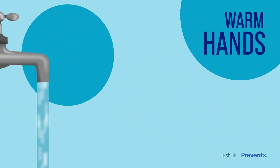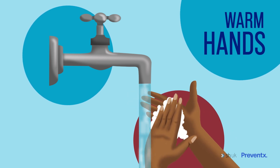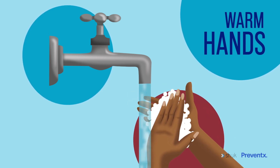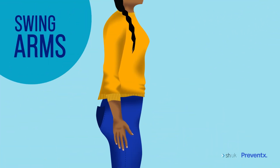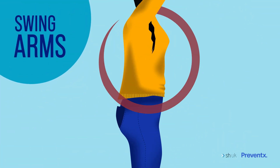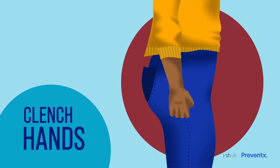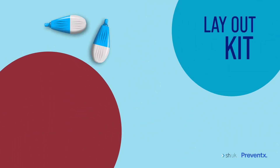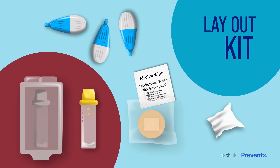Next, we need to make sure your hands are warm so the blood flows easily. Wash them in warm water for a few minutes or hold a hot water bottle. Then swing your arms in a circular motion and clench and release your hands several times. Lay everything out ready on a table in front of you, stand up if you can, and you're ready to collect your sample.